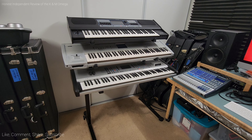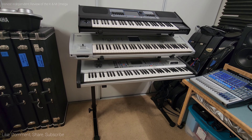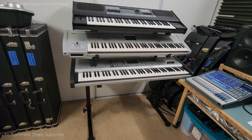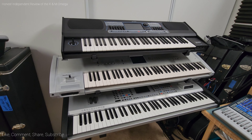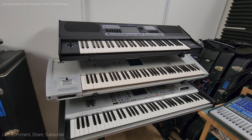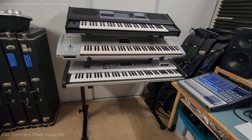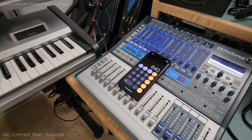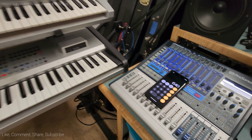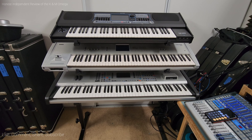Here are some of the cons. First off, it is very expensive. K&M sells the keyboard stand separately — you can buy the stand for $260, and each tier stacker, as they call it, is $190. Do the math, add it up plus tax, and you'll see why I said this keyboard stand is very expensive.